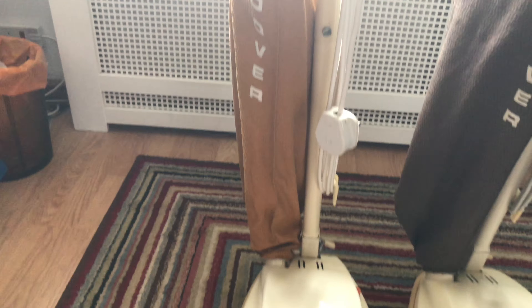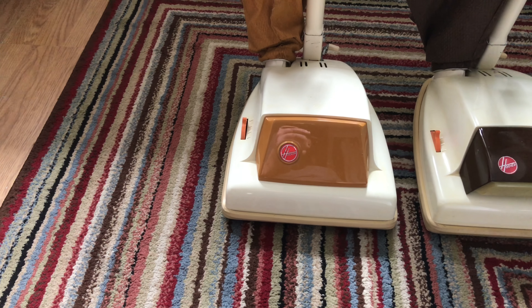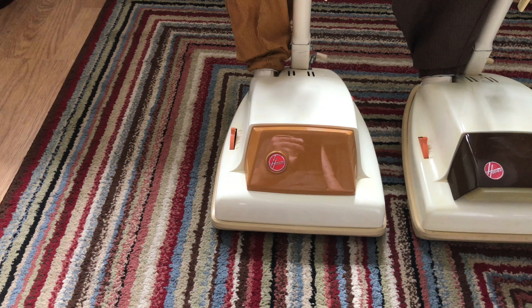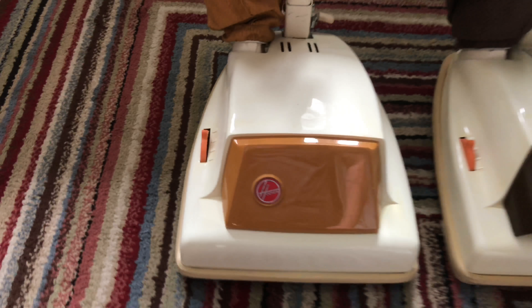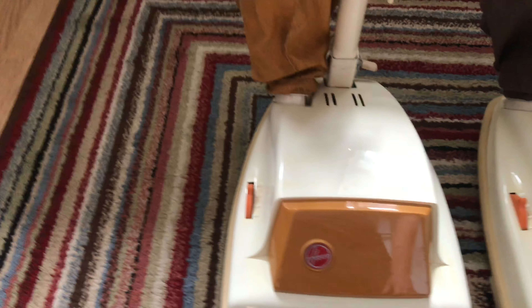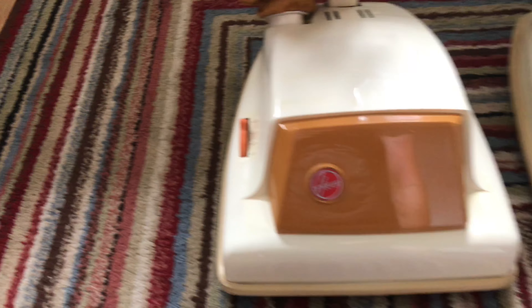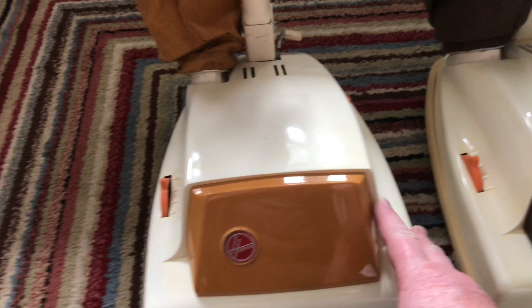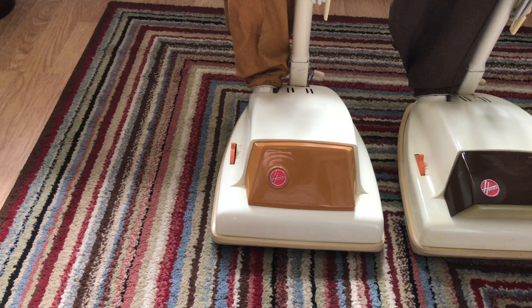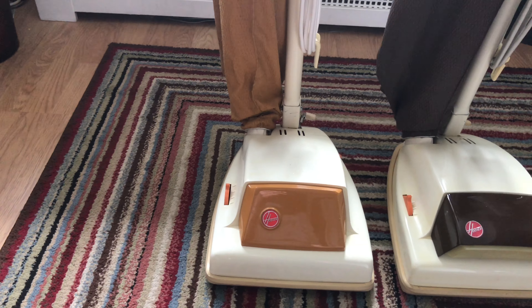This one is looking very nice indeed. I basically used the motor from the '77, which was the first part of the video, and the actual plastic casing I used off the '77 as well, because the other one had pitting on it even though it was in better condition.